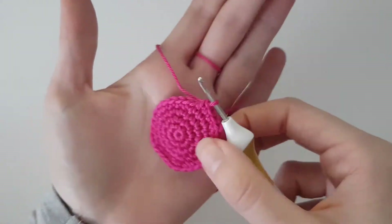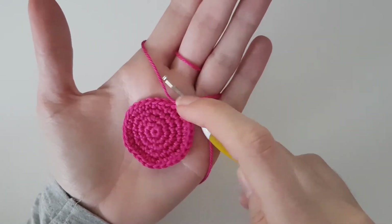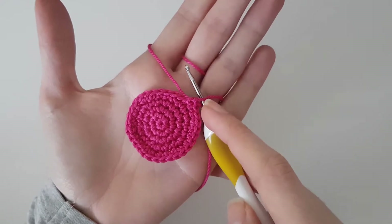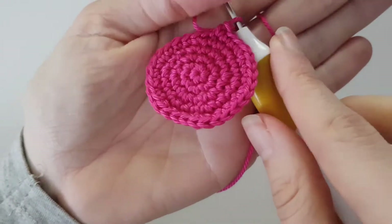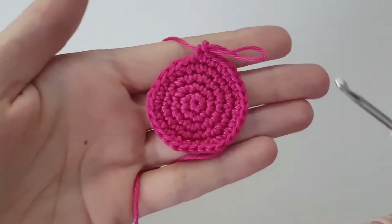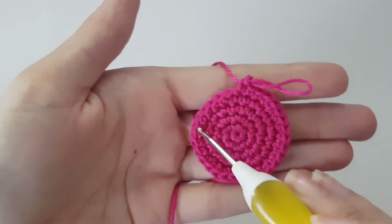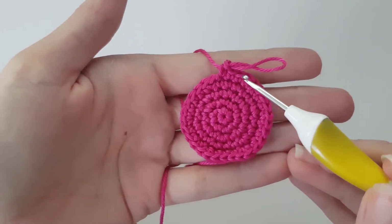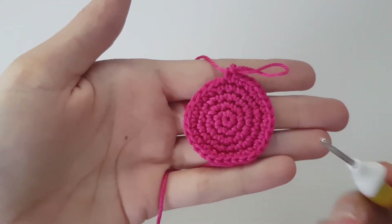What you can see is that this looks like a circle, but as it gets bigger it will look slightly like a hexagon — it will have six little points. That is because we currently do all of the increases in the same spot. All of our increases will be lined up at six points around the circle. If you don't want that, you need to use a technique called staggering your circle, which I'll show you now.